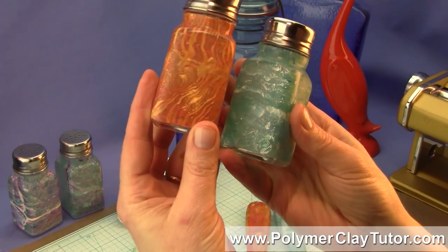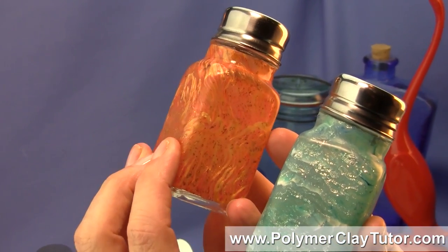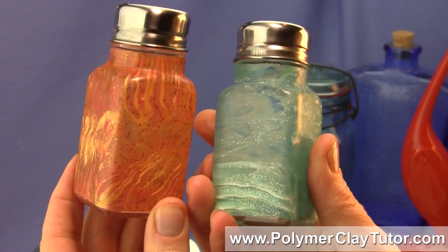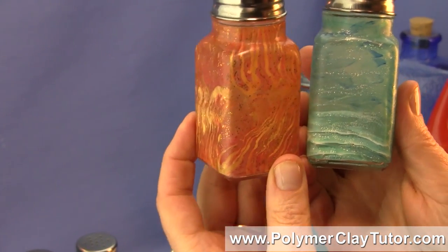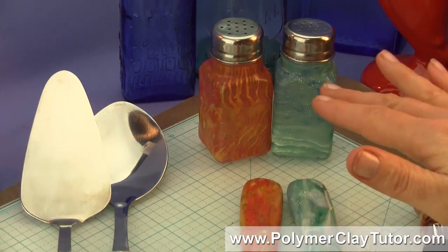Let me just show you a little bit of a close up on these, and you can see just how sparkly and all the depth. They're done with Translucents and Metal Leaf and all kinds of things, so you've got two really beautiful looks. They can be combined together so you have a set that has Fire and Ice, or you could just do one color in the set.